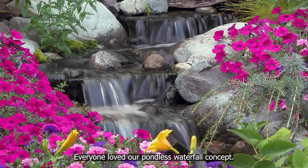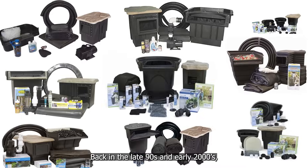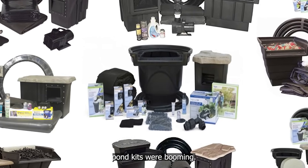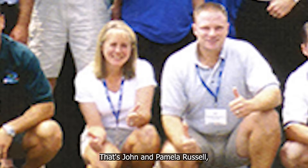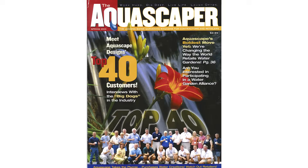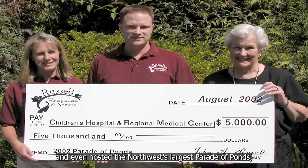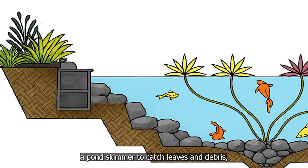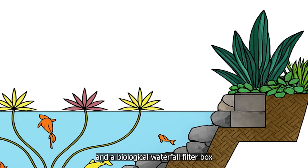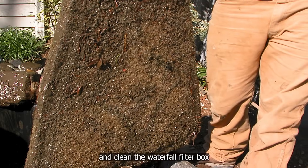Everyone loved our pondless waterfall concept — the look, the innovation, the uniqueness — but no one asked the most important question: how do you maintain it? Back in the late 90s and early 2000s, pond kits were booming, and we were one of Aquascape's largest installation contractors in the country. Every pond we built had two key components: a pond skimmer to catch leaves and debris, and a biological waterfall filter box to remove dissolved organics. Maintenance was very basic — empty the skimmer regularly and clean the waterfall filter box once a year. But basic maintenance beats no maintenance when it comes to removing debris.